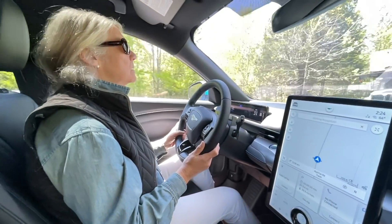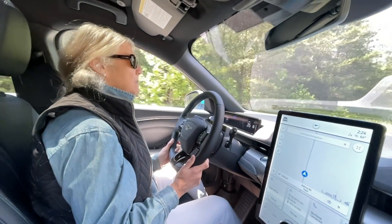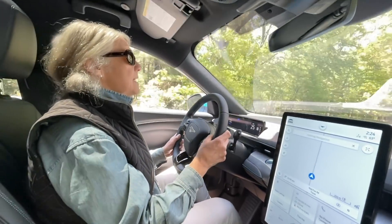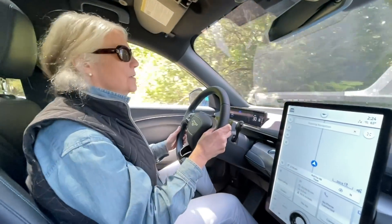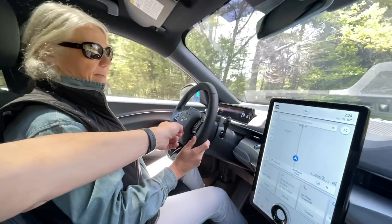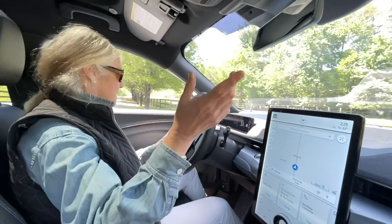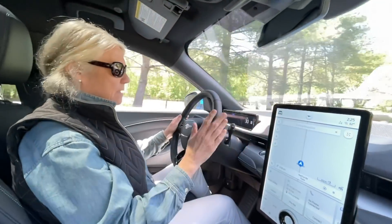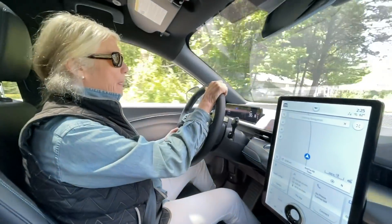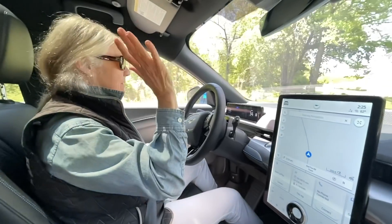They head up toward the highway. There's some traffic on the road — someone's house is for sale and people are looking. Christine successfully uses the blinker using the lower left button. The host notes that on a Tesla he'd probably panic trying to figure it out, but this feels very familiar. Christine tells Ford 'good job so far.'